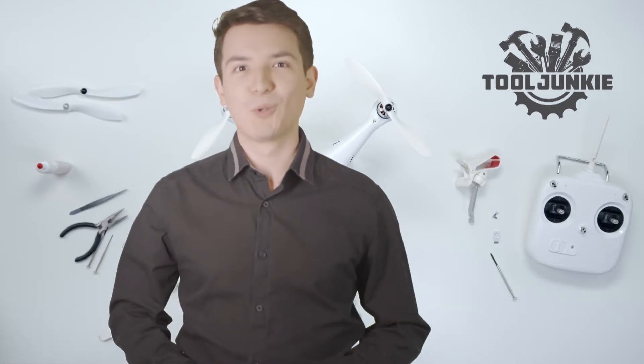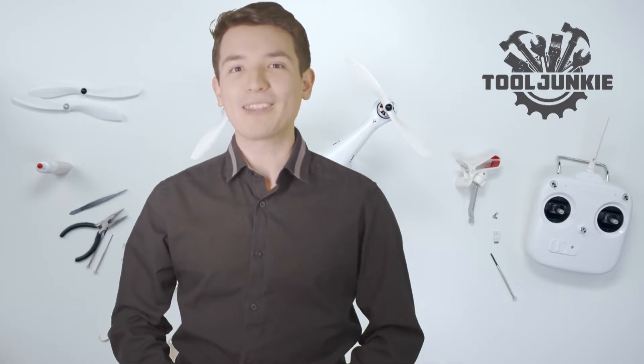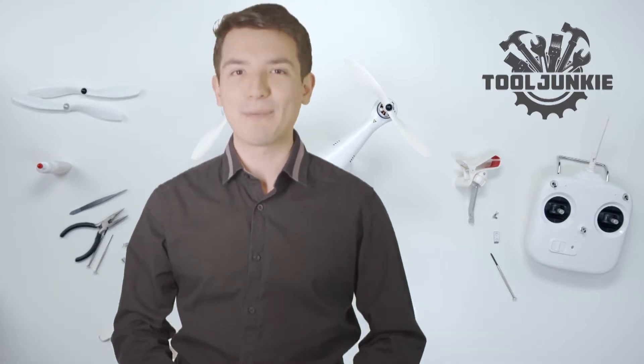Hello everyone, welcome to Tool Junkie. When it comes to buying the right tools, there's a lot to look out for. That's why today we're going to review the 5 best models for you. We've ranked them by many different factors such as product features, price, performance and more.